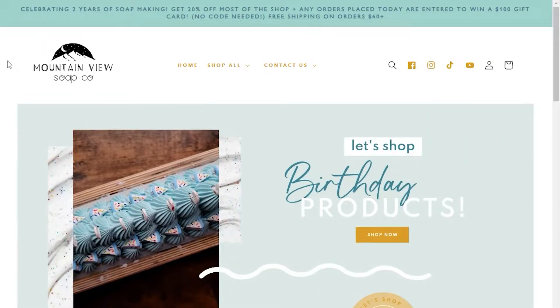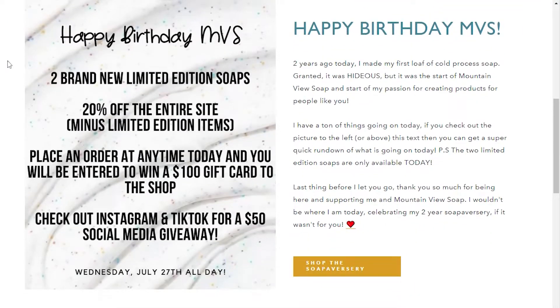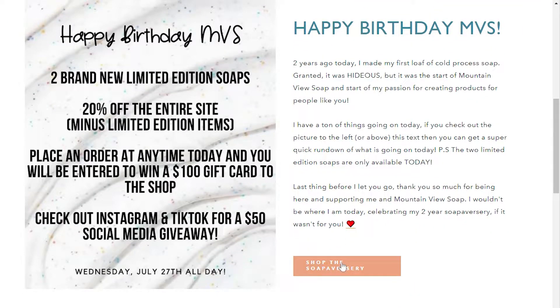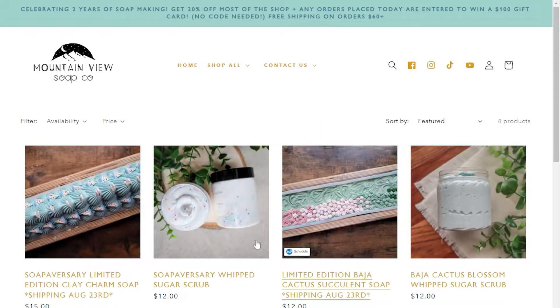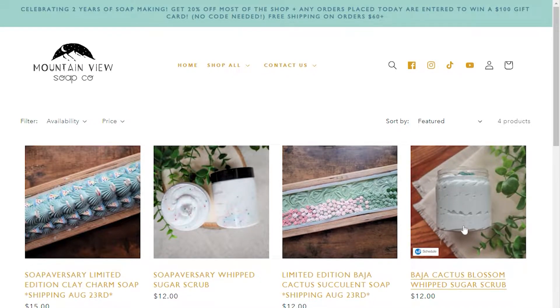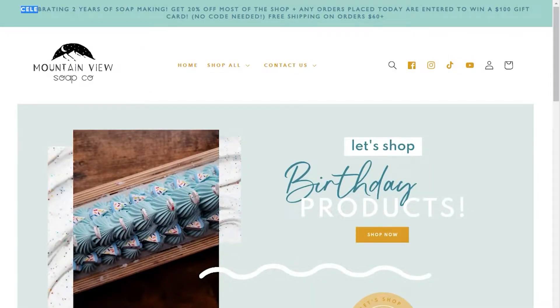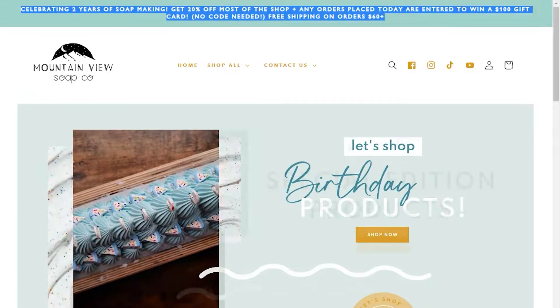Hello everybody and welcome back to another Mountain View Soap Co. video. Today is a very special day — it is my two-year soapiversary! There are a ton of fun things happening on the website, like 20% off almost everything, and if you place an order today for the remainder of the 27th, you will be entered to win a $100 gift card, and that is open worldwide.